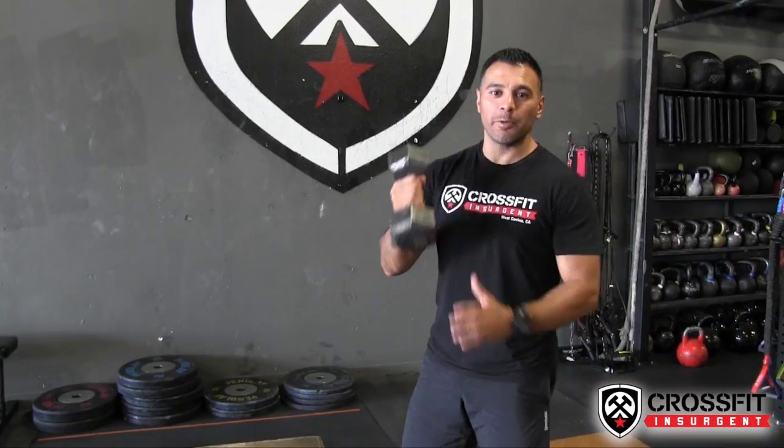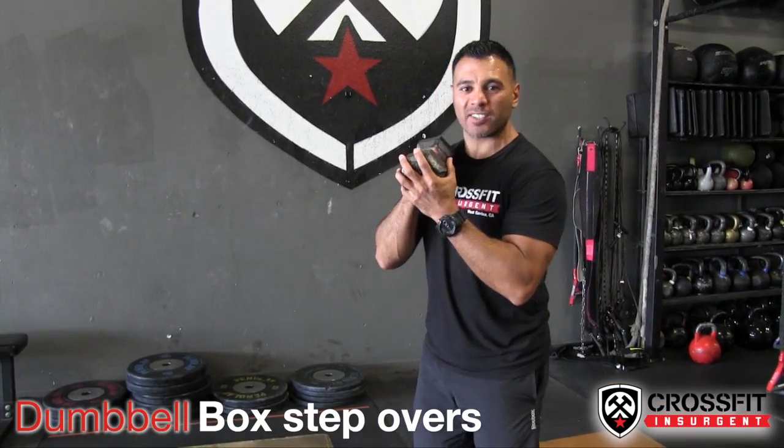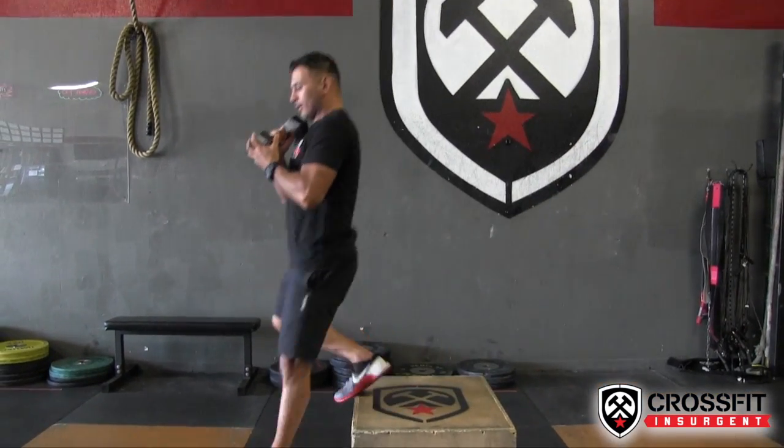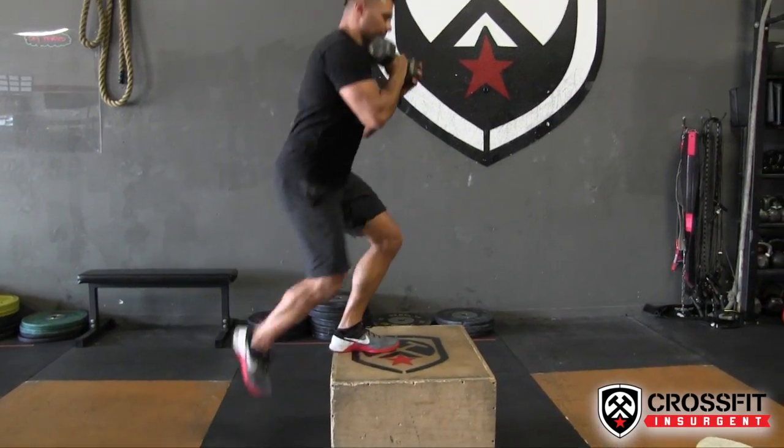Hey guys, welcome back to another edition of your weekend workout. I'm Coach Brian at CrossFit Insurgent. Movement number one: we're doing dumbbell box step overs. You're gonna come on up, step over, when you come across go and turn around, step up and over — and that's your box step over.